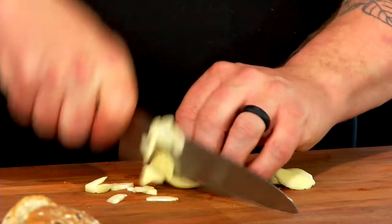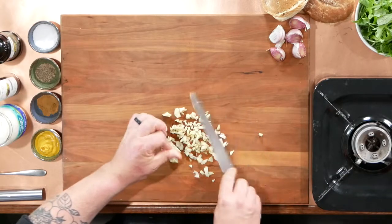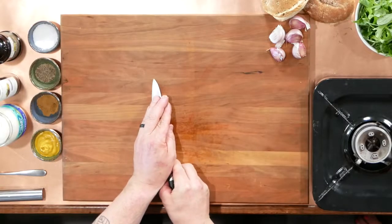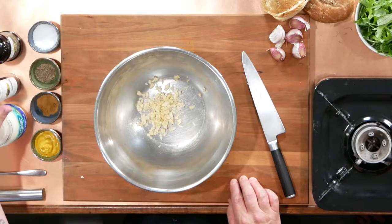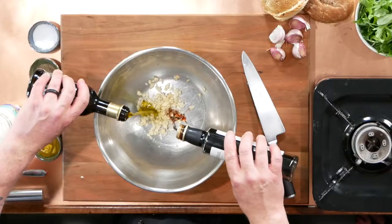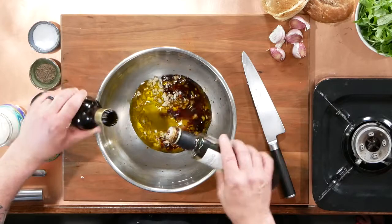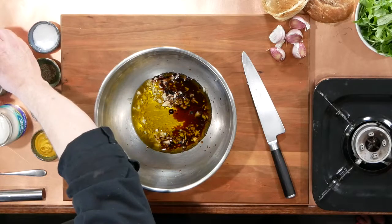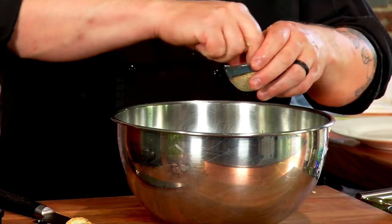A quick chop on the garlic. You can follow the measurements on the recipe that's attached if you want, but it's going to be equal amounts of vinegar and oil — I'm just doing enough for the mushrooms that I have. That's balsamic vinegar and olive oil. And we're just going to add in some salt and pepper.